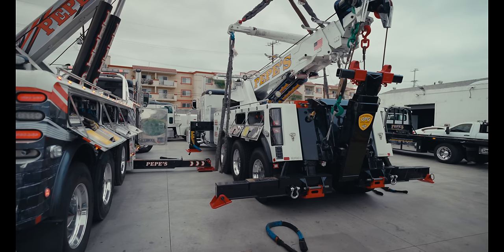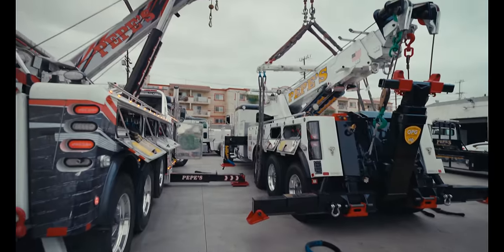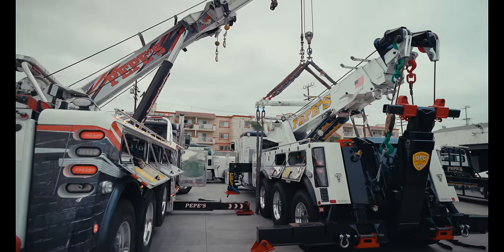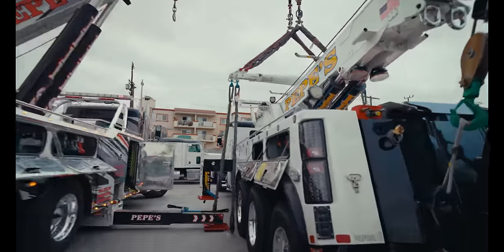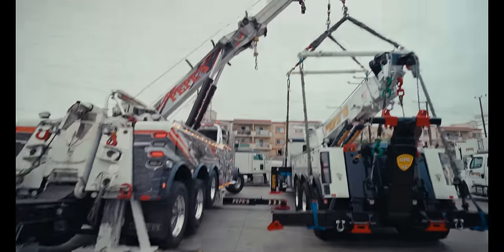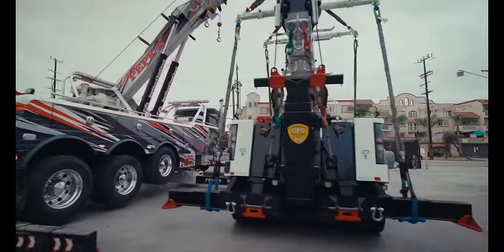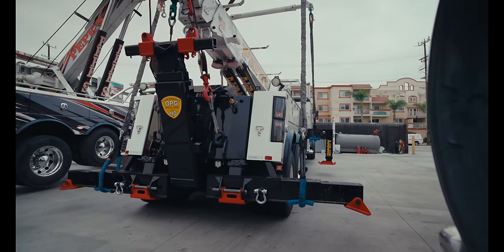We're going to do the front first - go all the way to the front. Right there is good. And we are rigged. Beautiful. Beautiful - lift fold.